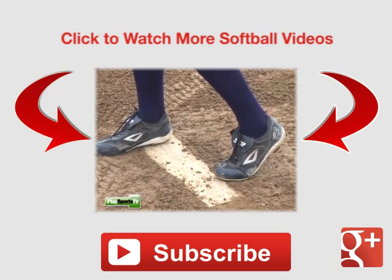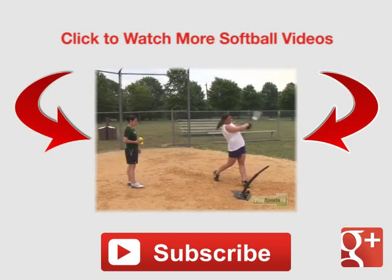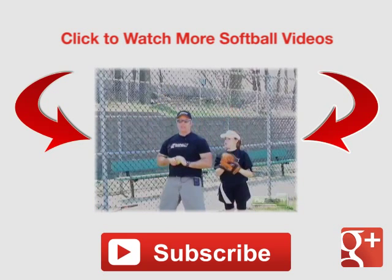Back foot, back toe on the back of the box. Having soft hands and bringing it into her body.